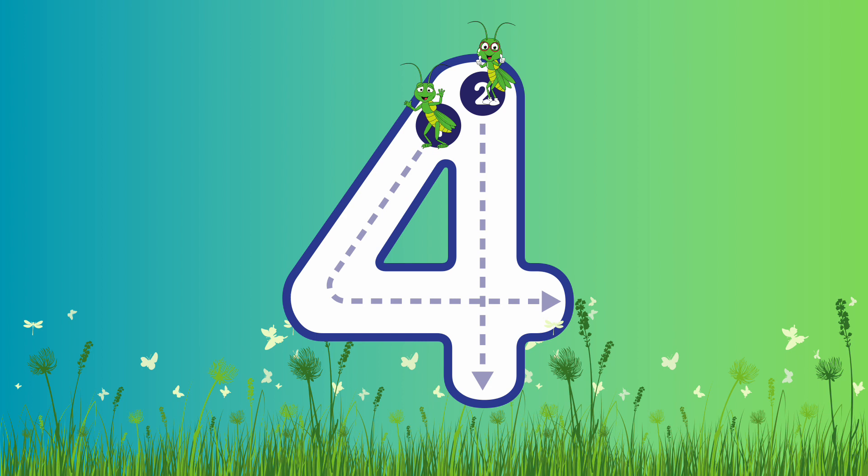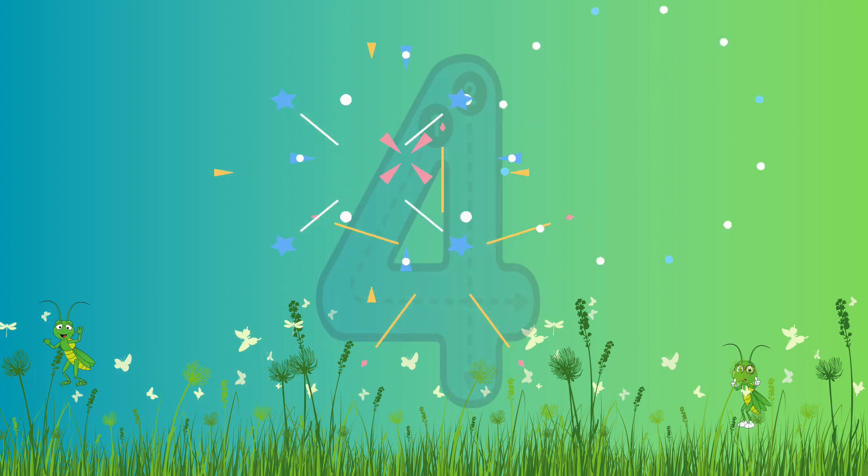Number 4. This is number 4. Are you ready to write number 4? Let's go! So we're going to come down to the middle, and all the way down to the bottom. Fantastic! Super job! Well done!